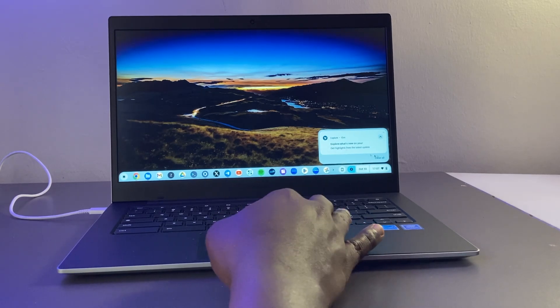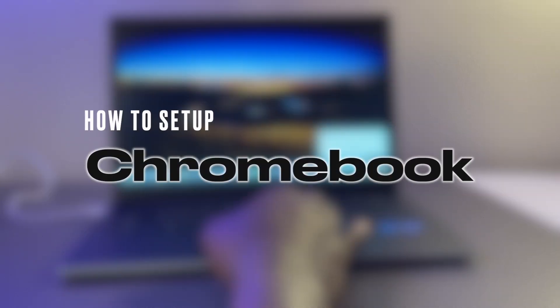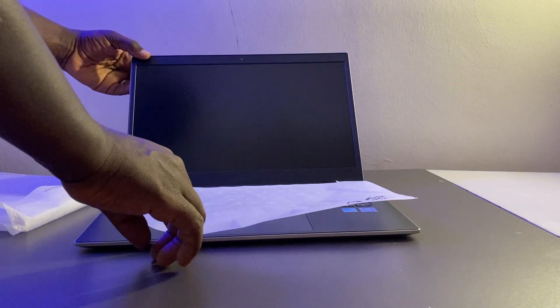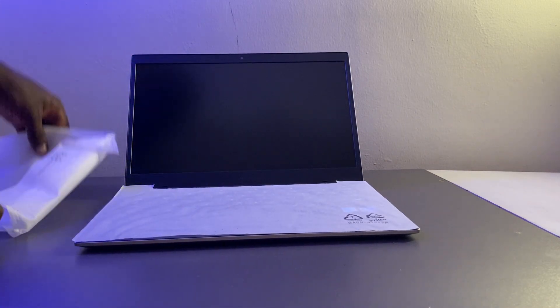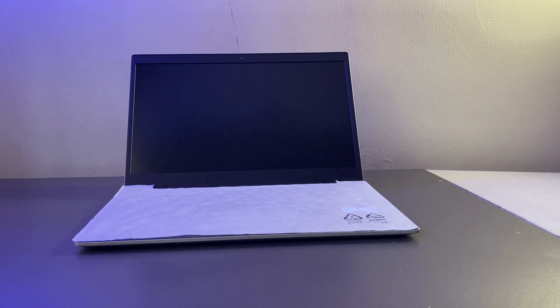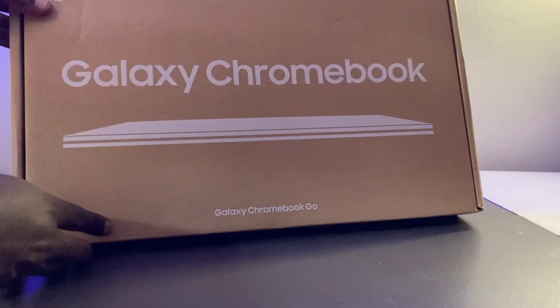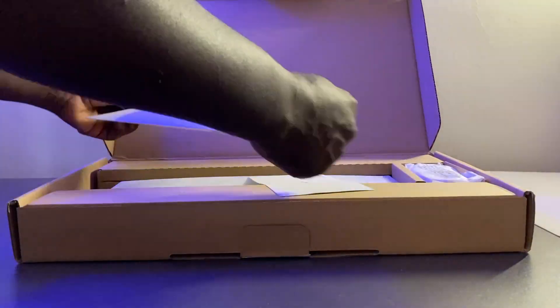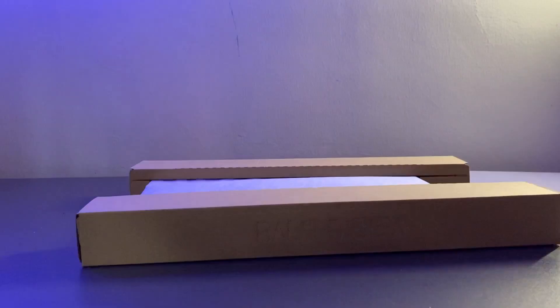Hey, what's up guys, David here from Dignited. Today I want to show you how to set up a Chromebook. With me here is a Galaxy Chromebook Go that I bought for about $300 from Amazon, and it's what I'm going to be using to show you how to set up a Chromebook. The setup process is pretty simple and straightforward, but I'll be showing you some of the ropes.